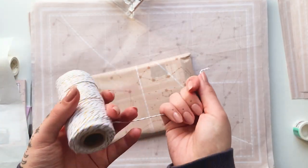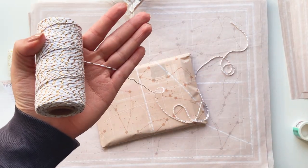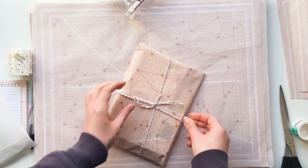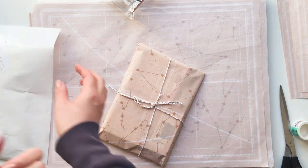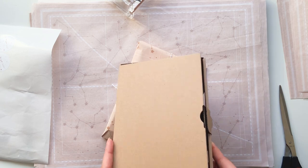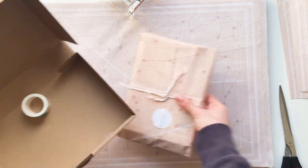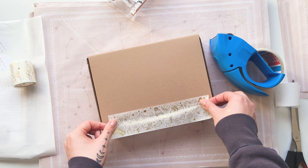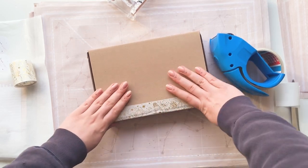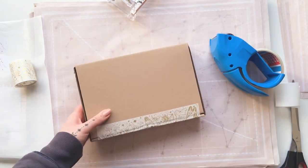This is the yarn that I'm currently using - I think it kind of fits with the whole celestial star theme. Then I close it with the sticker. I'm using these cardboard boxes right now. Now I just need to add the address label and then it's good to go.